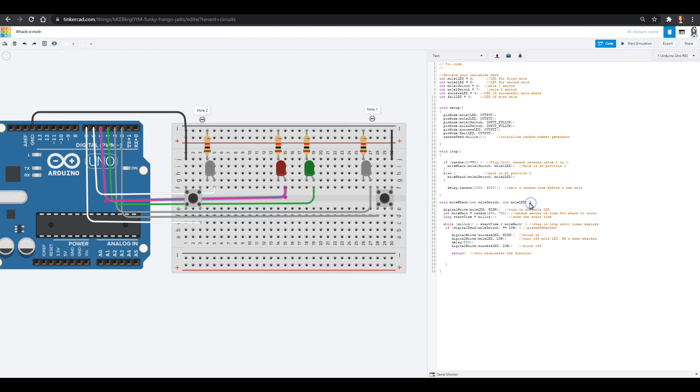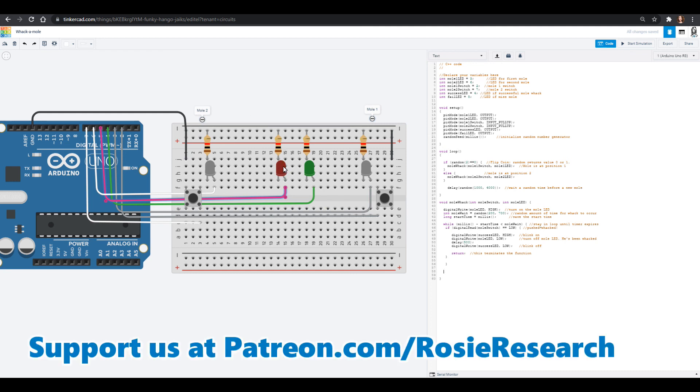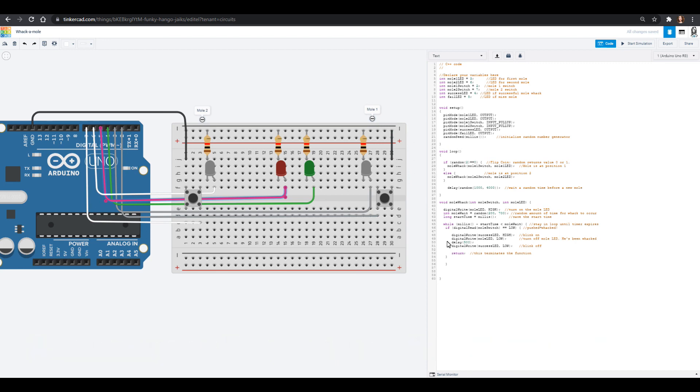Now we're going to check our curly brackets. The while loop has a curly, the if loop has one, and we're missing one set — let's put in another curly right there. Now if it's been too long and we didn't hit the button — we didn't go through the loop and return back to the main loop — then we want to tell you that you failed. So outside the while loop, we turn the red fail light on. The first thing is to turn that mole LED off — whether it's one or two — by putting it low. Then we write the fail LED high, wait maybe half a second, then write it low. And now we automatically go back up into the main loop.